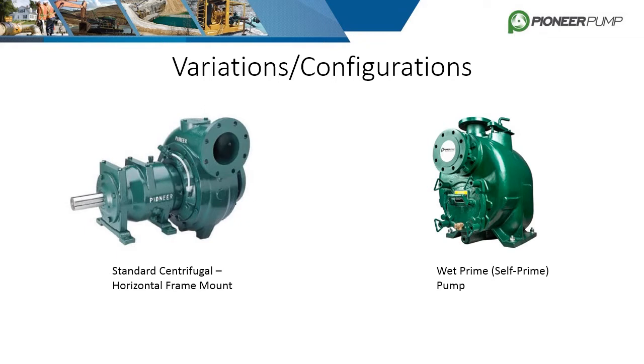The second variation is the wet prime or self-priming pump. These pumps are driven in the same way as horizontal frame pumps, but are limited in suction and discharge orientations. Suction is always on the front, and discharge is always exiting the top, as shown.